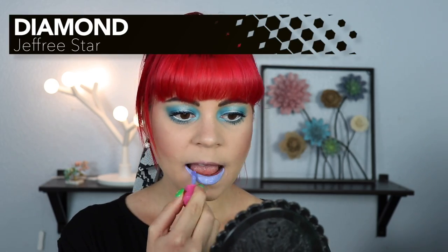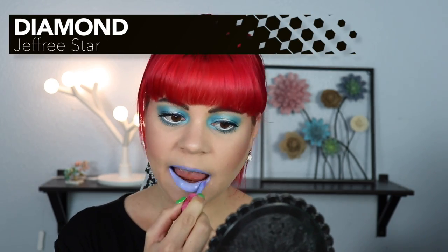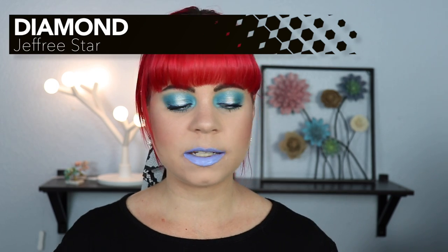So next up we have one that's called Diamond, which looks to be more of a lavender shade. Ooh, that is really pretty. Formula-wise on this, I feel like this is one of the better ones, but I just don't like these kind of lipsticks on myself. These kind of lipsticks for me are just a little bit too light. If I'm going to wear a very different color lipstick, I'd prefer it to be on the darker side, but again this is such a unique color and I think this is really, really cool.